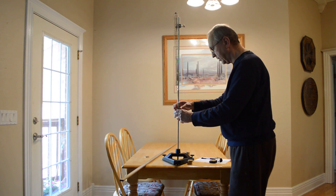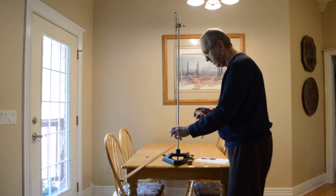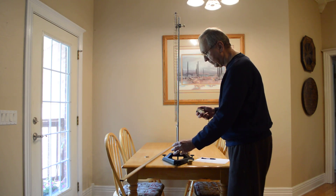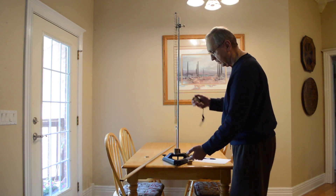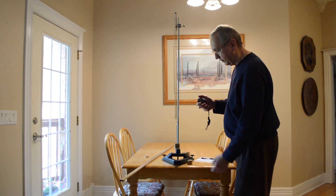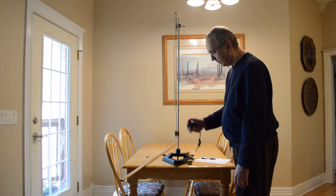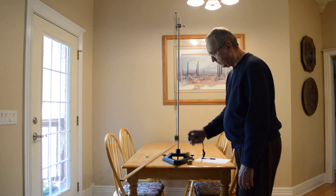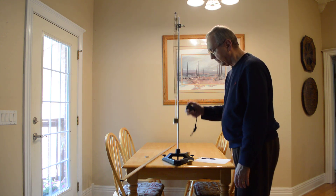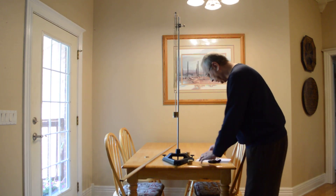Now I'm going to add another 100, so I have a total of 350 grams, down about 10 centimeters. Counting 10 oscillations: 12.87 seconds.